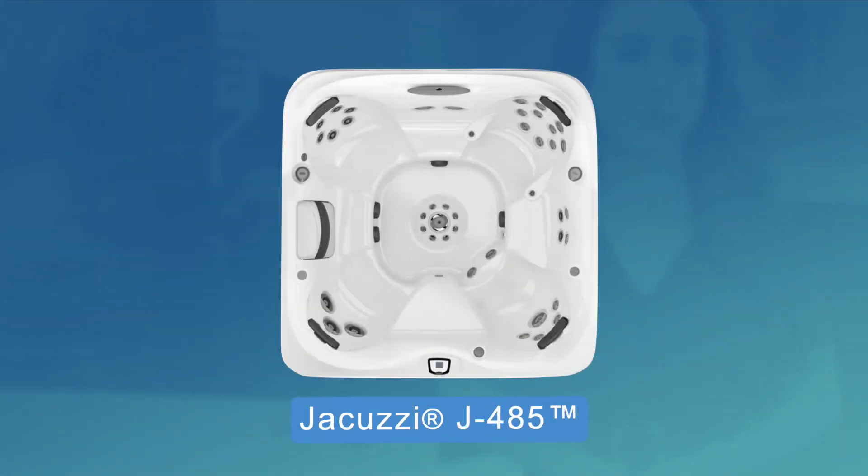However, if you prefer a slightly smaller spa that comes with the same top features as this model, then we recommend the J485.